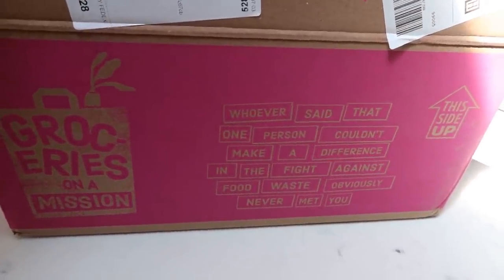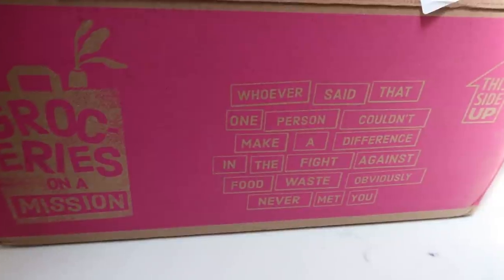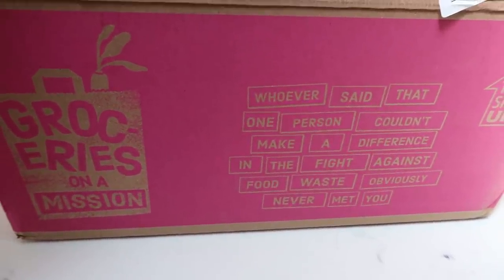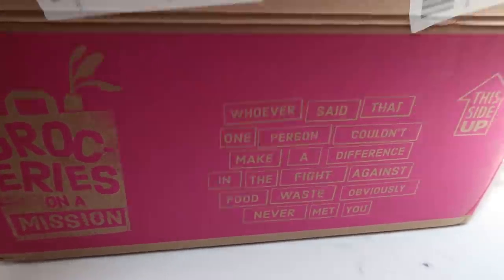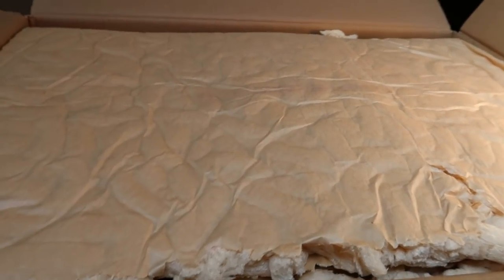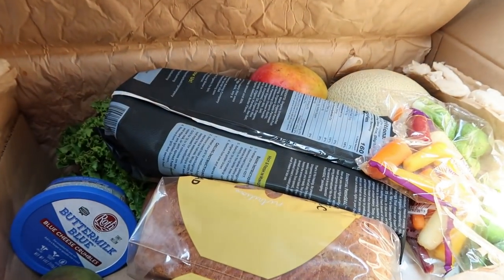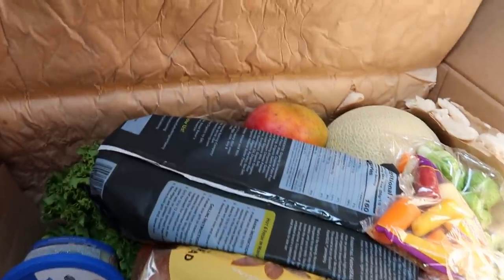Basically, if you don't know what Imperfect Foods is, it is a company that helps eliminate food waste. You can buy great products — not just food but groceries in general. You're going to see here in my box that I don't just have produce; I actually have lots of good food. It helps eliminate food waste and the cost is way less expensive than your grocery store. Let's jump into my box.